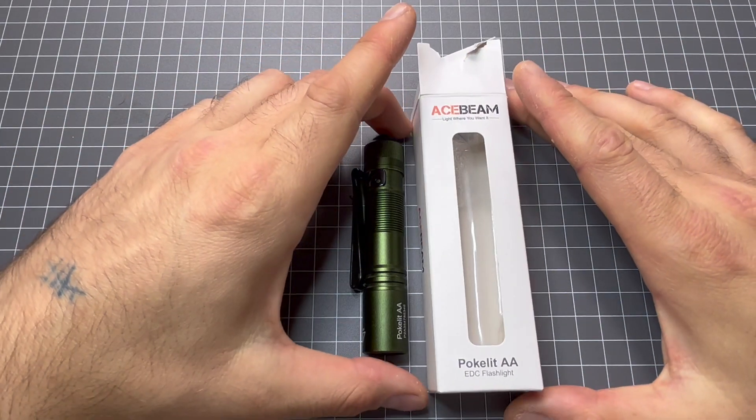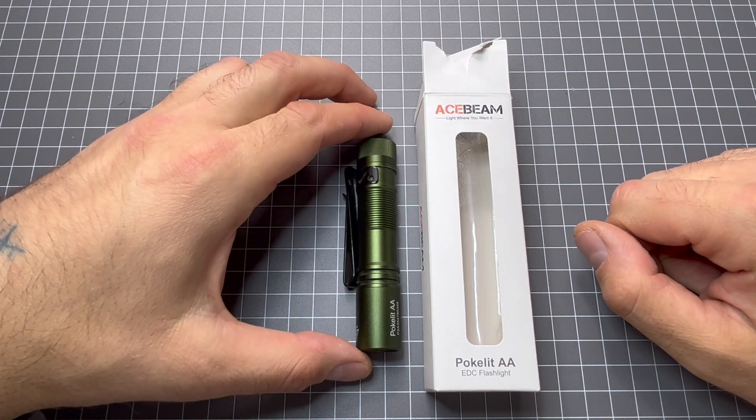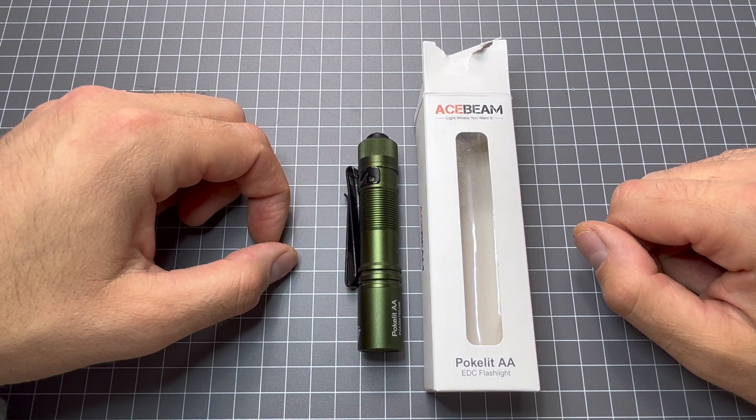Hey guys, welcome back to Flashlight Crazy. Today I'm reviewing the Acebeam PokeLite AA EDC flashlight. Check this one out guys, it's a beauty.